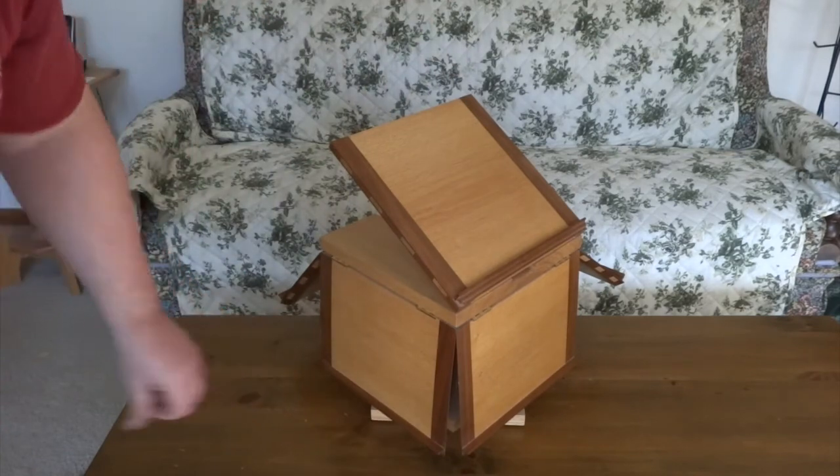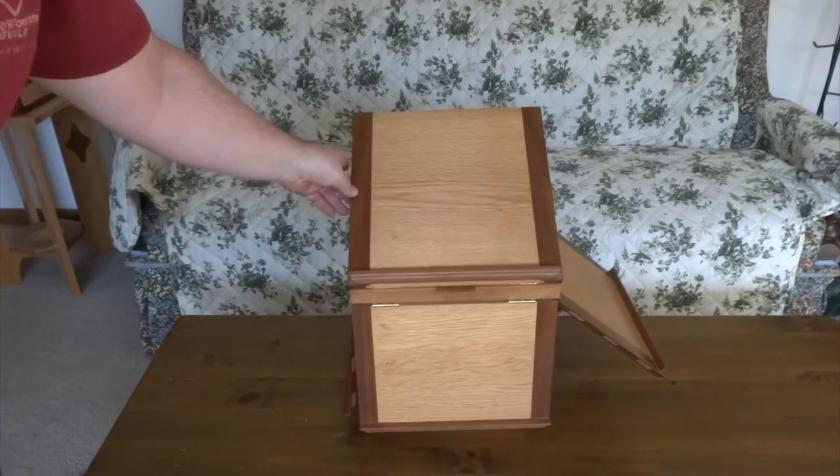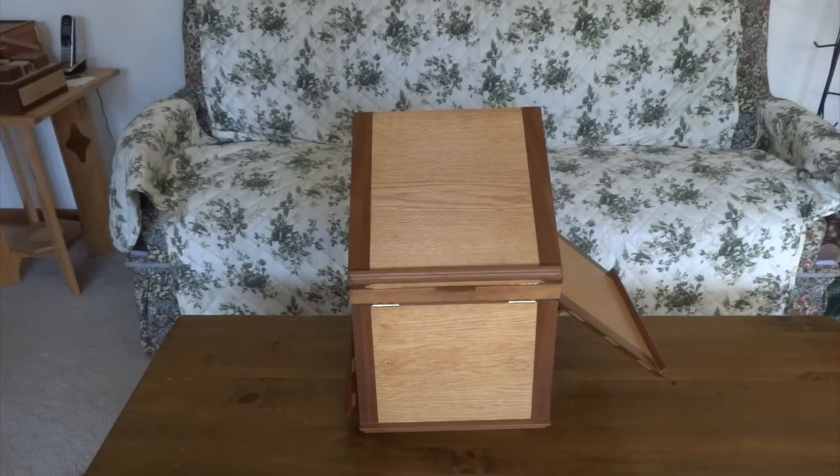Mine never closed quite perfectly, but plenty good enough for me for a first try. It's actually a pretty long project — you're going to have to cut a lot of through mortises. I did use a mortising machine which made it go a little bit quicker, but it's a very fun project and a great piece to have around the house as a conversation piece. It'll even hold an iPad or tablet just fine, so you can mix the old and the new. Thanks for watching, I hope you enjoyed — take care.